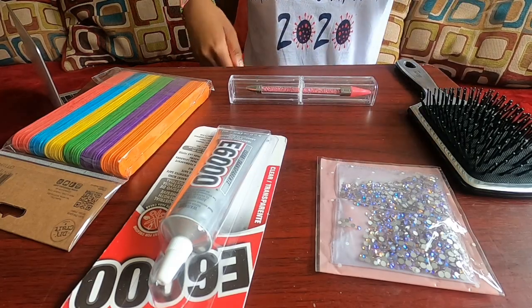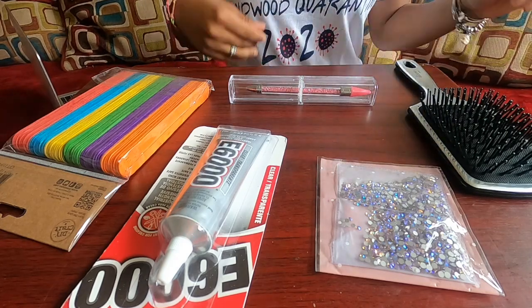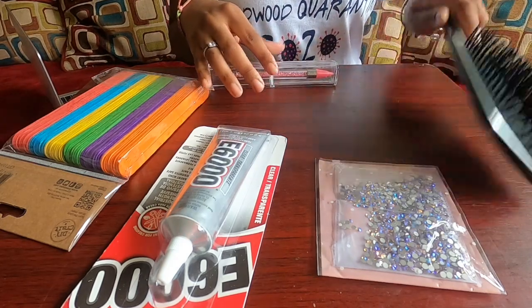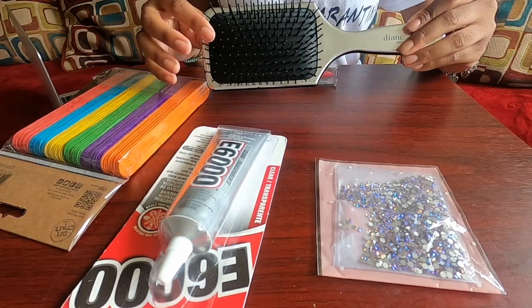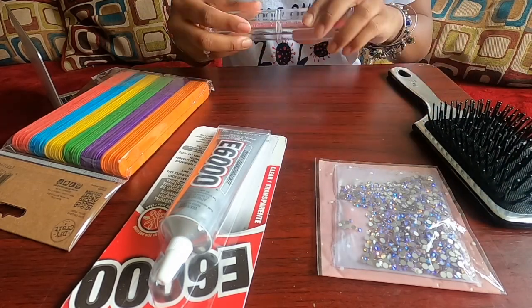Hey guys! As you can see by the title, today we are going to be bedazzling a hairbrush. The products I'll be using in this video are a silver Diane brush, which I will leave linked in the description box below.